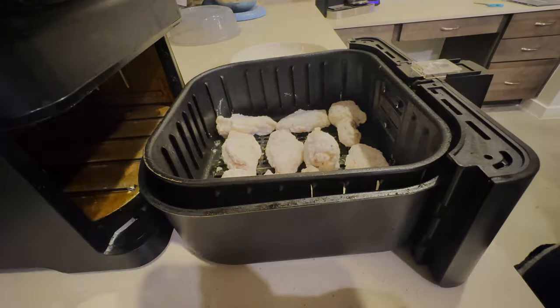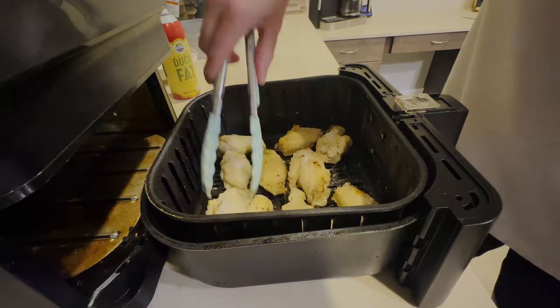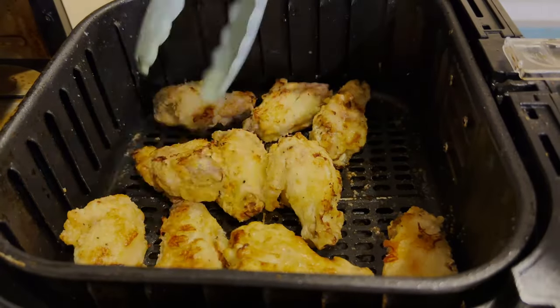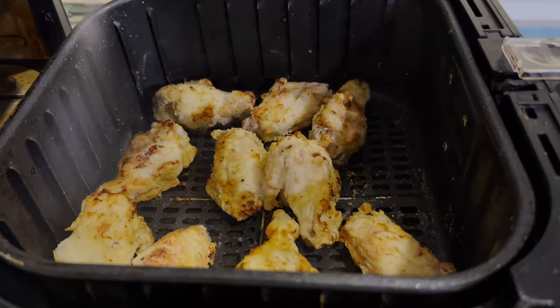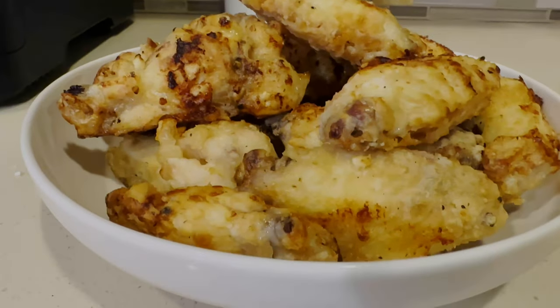After 10 minutes at 350°F, flip the wings and spray them again. Then to really crisp them up, spray them a third time on both sides and put them at 400°F for about two minutes. This will give you that perfect crunch and create the absolute best air fried wings you've ever tasted.